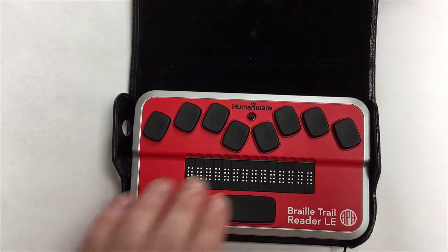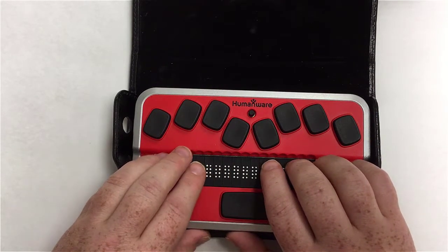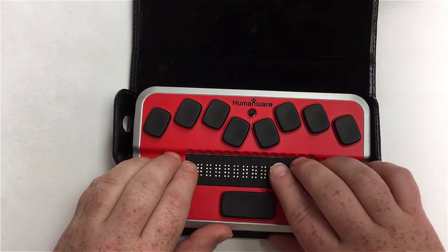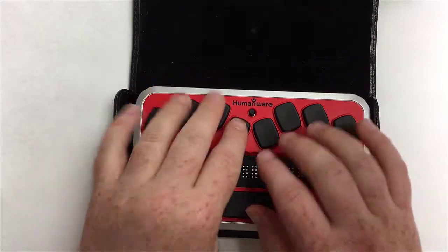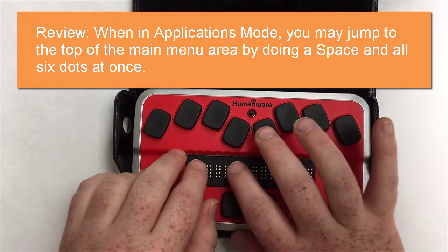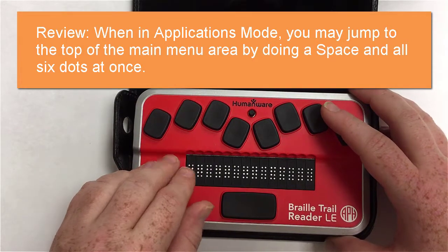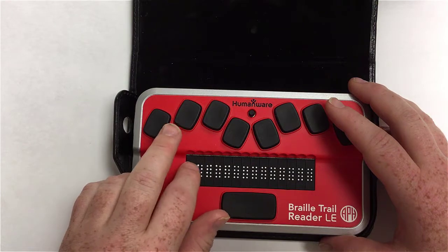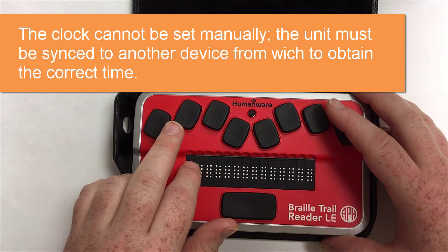The unit had fallen asleep, so I pressed my inner thumb keys just to wake it up. Since I wasn't sure exactly where I was, I did the chord with full cell — space with one, two, three, four, five, six — and now I'm at the clock for sure. I can navigate menus using the previous and next thumb keys. The first menu item is the clock, and the second is notes.